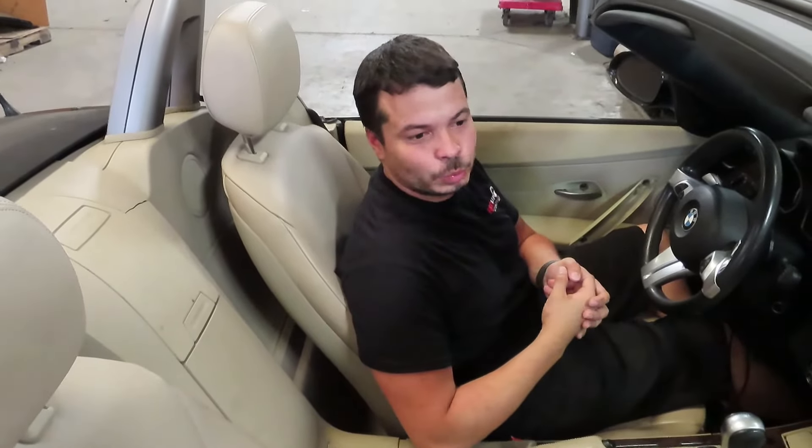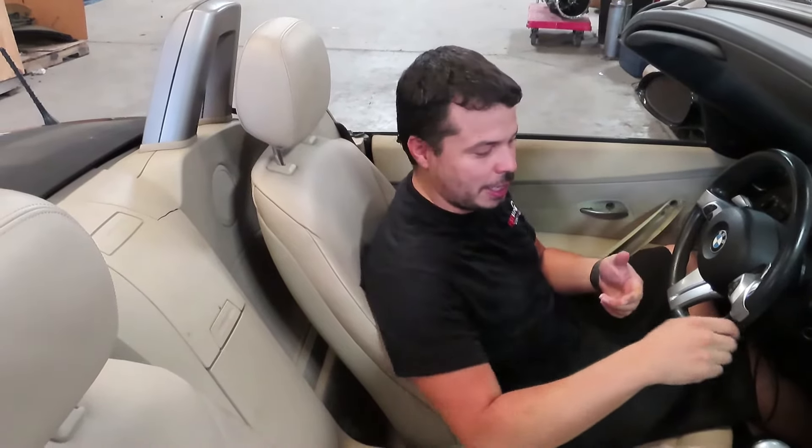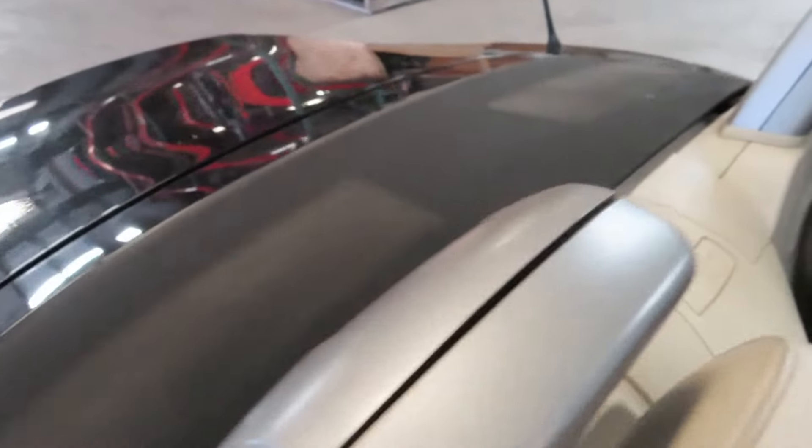Hello, I'm Esteban from Red Dine Auto Parts, here to show you what happens when you're stuck in this unfortunate situation. You're out and about in your 2003 to 2008 BMW Z4 and you go to press the button for your top to go back up. You hear the hydraulic pump trying to do something, but unfortunately it's not raising the top.